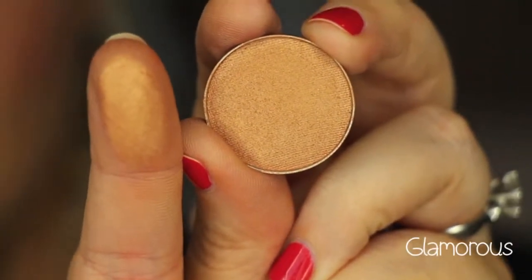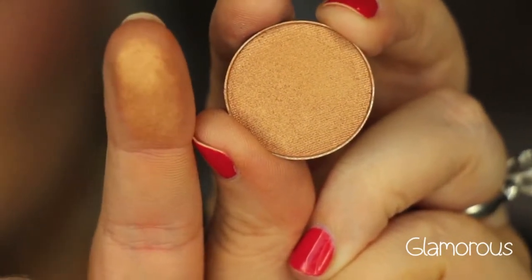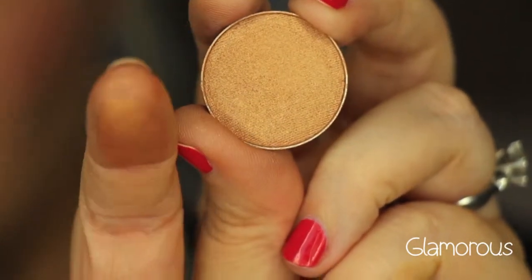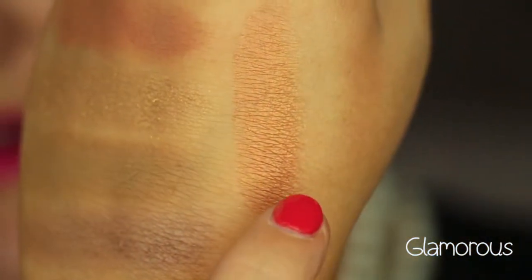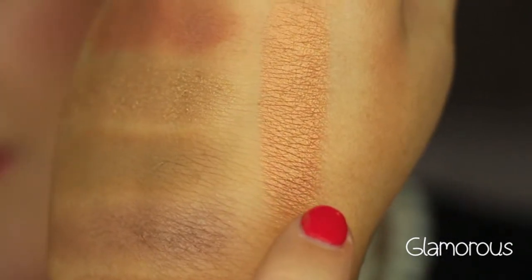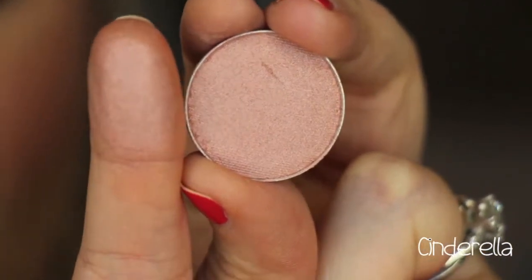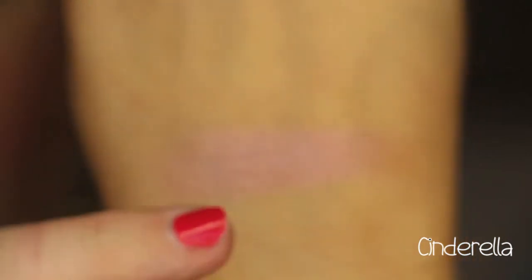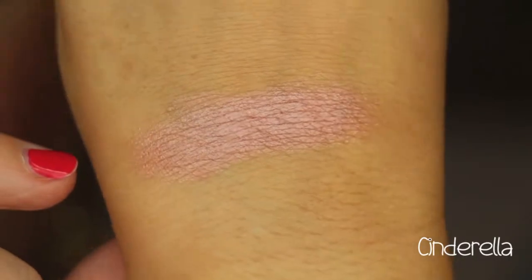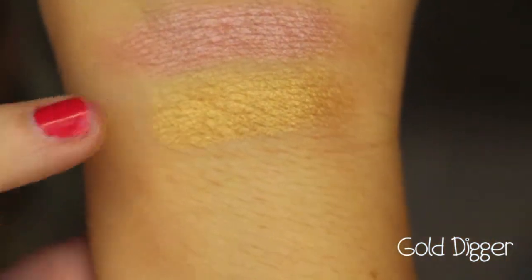This color is called Glamorous, and it's like a rose gold but more of a peachy gold. It's a very beautiful, interesting color with a lot of dimension to it. There is Glamorous. This next color is called Cinderella, and it's a really pretty shimmery pale pink color. There is Cinderella. This shade is called Gold Digger, and it's a very yellow gold color. There is Gold Digger.